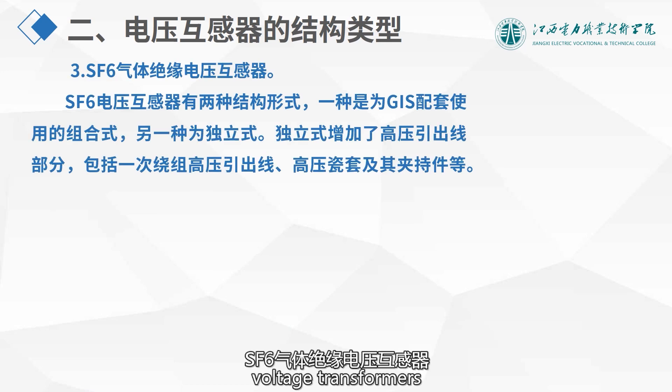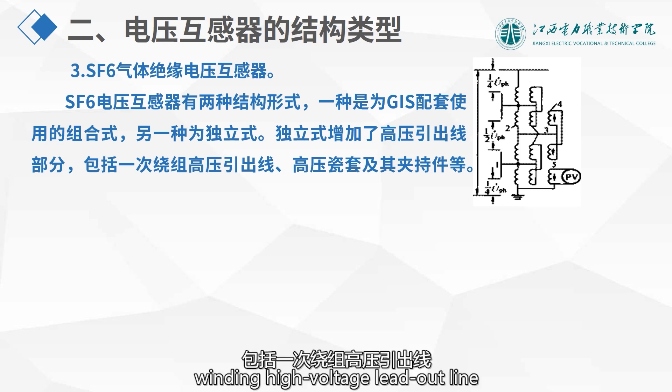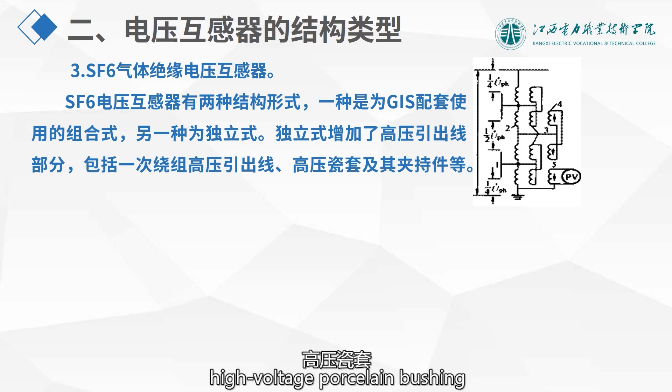SF-6 gas-insulated voltage transformers come in two structural forms: one is for GIS application combination type, and the other is the stand-alone type. The stand-alone type adds the high voltage lead-out part, including the primary winding high voltage lead-out line, high voltage porcelain bushing, and its clamp.